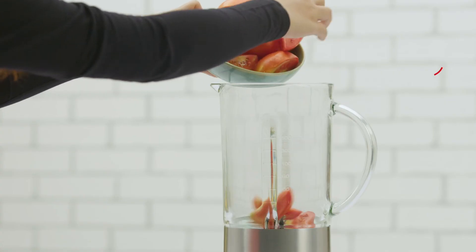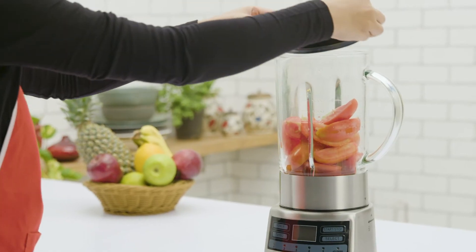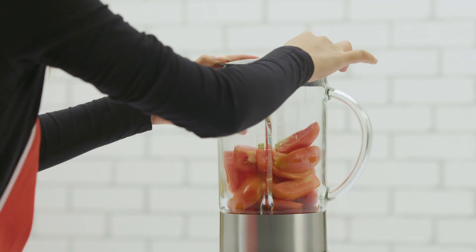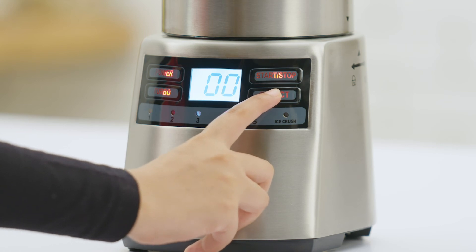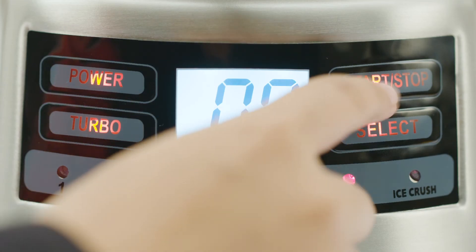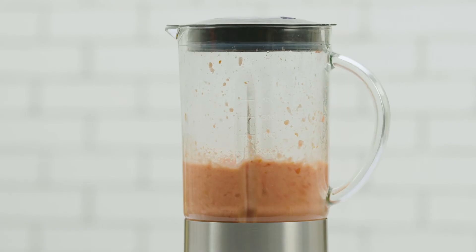Homemade purees are always better than packaged ones. To make tomato puree, put tomato halves into the jar and secure the lid. Select mode 5 and press start. Your delicious homemade puree is ready in no time.